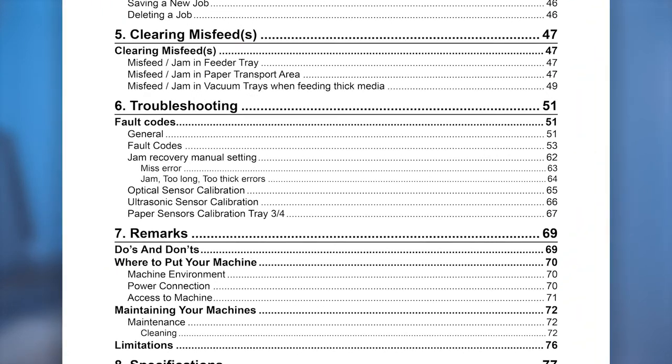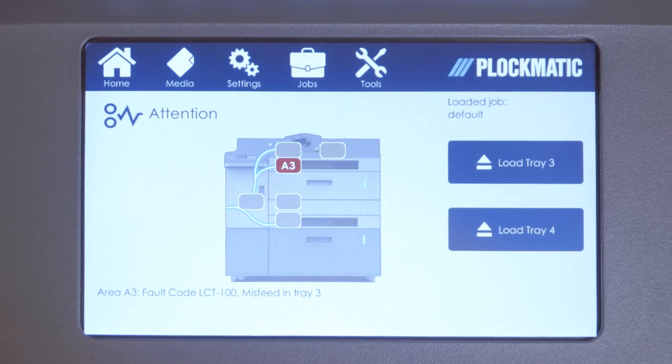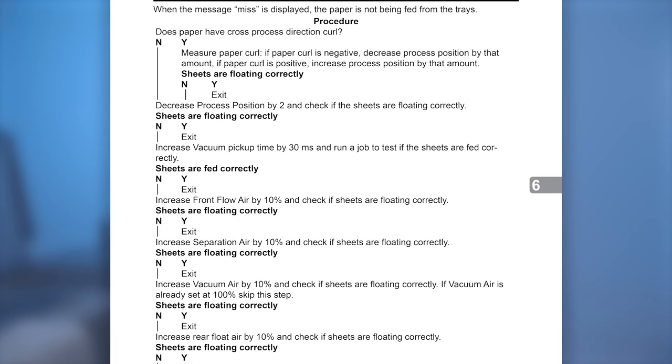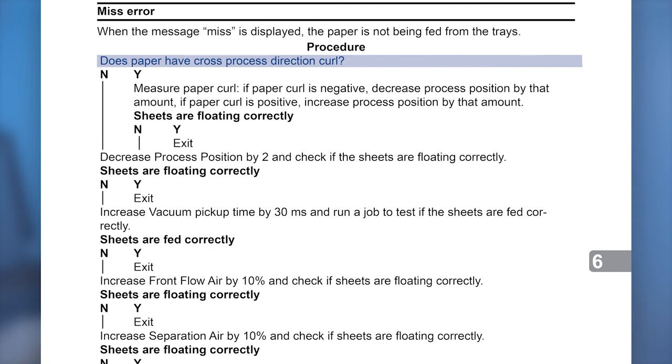To determine which settings to change, Plockmatic has created troubleshooting procedures and guidelines which can be found in Section 6 of your Operator Manual, page 63. It is important that you follow these directions when setting up the LCD 3500 in manual mode. When the message MISS is displayed, the LCD 3500 was not able to feed a sheet from the indicated tray. Please refer to the MISS error procedure in Section 6 of the Operator Manual. We will walk you through this particular procedure as an example. First, check if the paper has cross process direction curl. In our particular example today, it does not. So the next step is to decrease process position by 2 and check if sheets are floating correctly.